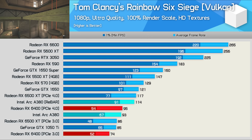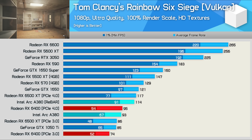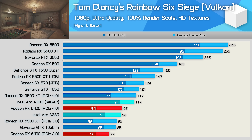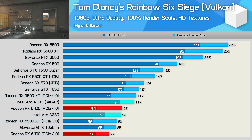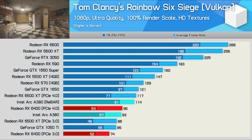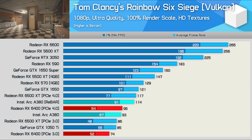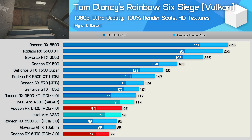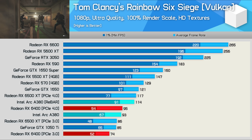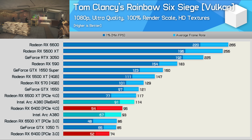Next up, Rainbow Six Siege, and like Watch Dogs Legion, the performance is reasonable relative to the competition — in fact a bit better than that, matching the Radeon RX 6500 XT with notably better 1% lows. It's still not quite GTX 1650 or RX 570 performance, but 114 FPS on average using ultra quality settings is a good result, and far better than the RX 6400. Be aware that rebar is required, as without it performance will drop by as much as 26%.